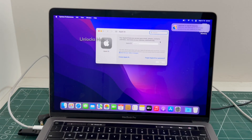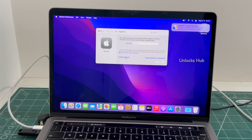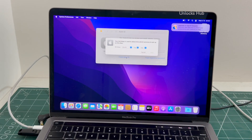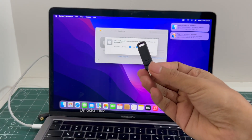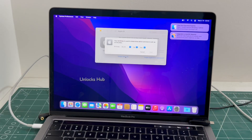You can log in with your own Apple ID or even create a new Apple ID as well. If you click on sign in, you can log in with your own Apple ID or even create a new Apple ID here without any issues. This is how we remove the iCloud lock or activation lock permanently on a MacBook Pro M2 using the Unlocks Hub USB configurator files. Now you can remove the USB configurator files and make complete use of your MacBook Pro M2 without any issues.